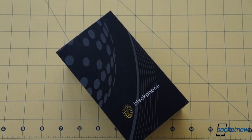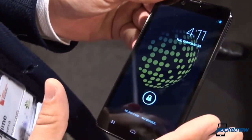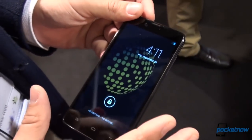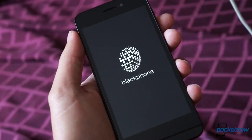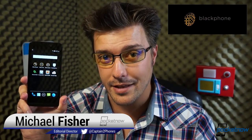It's a smartphone for those who put secure communications above all. We had a look at it in Barcelona back in February, and now we're going hands-on in the Pocketnow review booth. I'm Michael Fisher with Pocketnow. Join us as we unbox Blackphone, the handheld that looks to take mobile privacy to the next level.